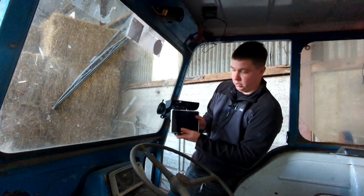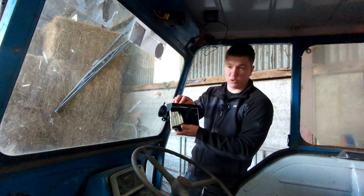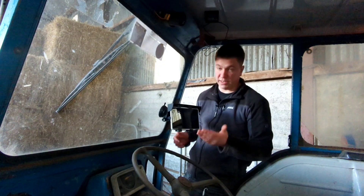You loosen that and then slide it into place, and you pull the clip towards the tablet to lock it in place — and that's how you mount your tablet screen.